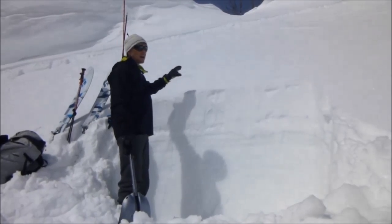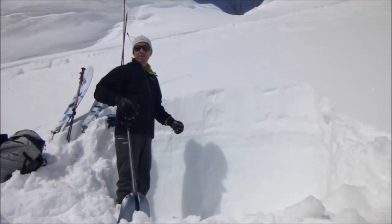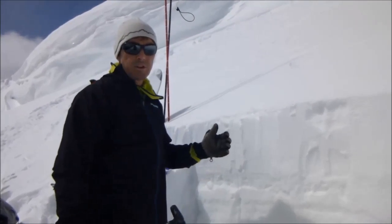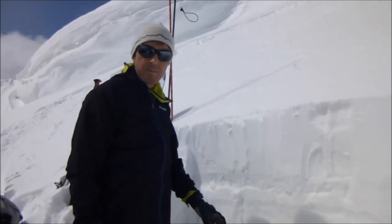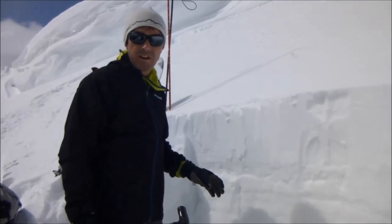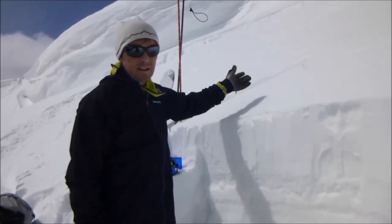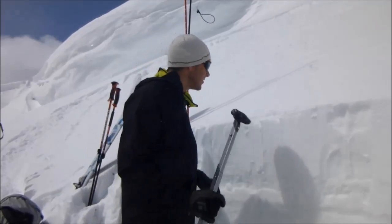I'm going to do a shovel shear test, a compression test, and an extended column test — so that's 150 centimeters of working space I need. The shovel shear test is a really good test for identifying weak layers. It's really good for showing weak interfaces in the snowpack, but it's not very good at giving me stability test results, so I just use this to identify layers. And in order to do my next test, the compression test, I need to shovel away snow anyway, so I might as well do a shovel shear.